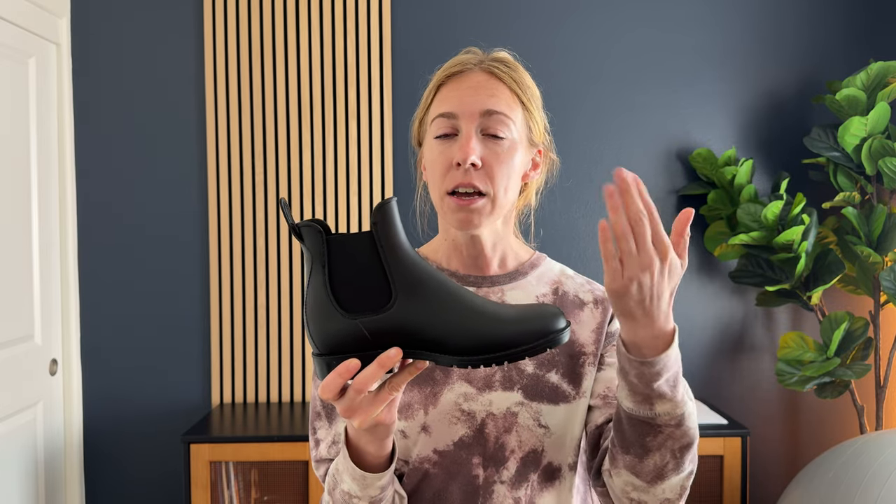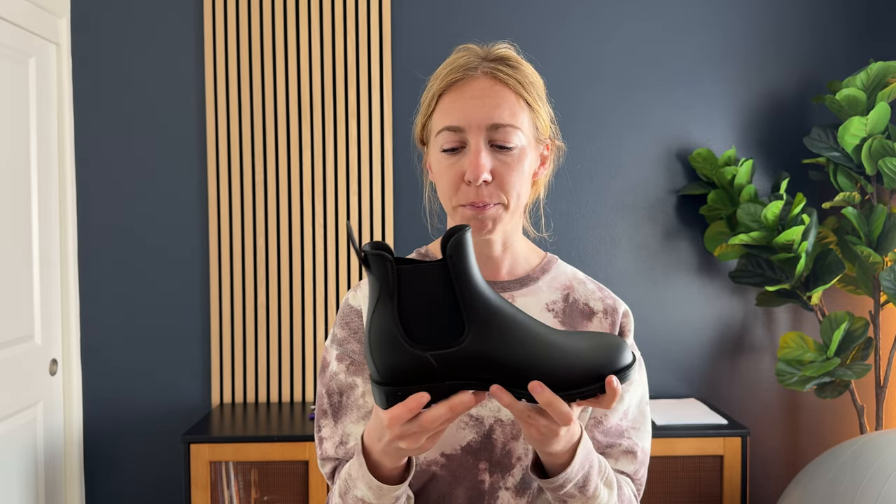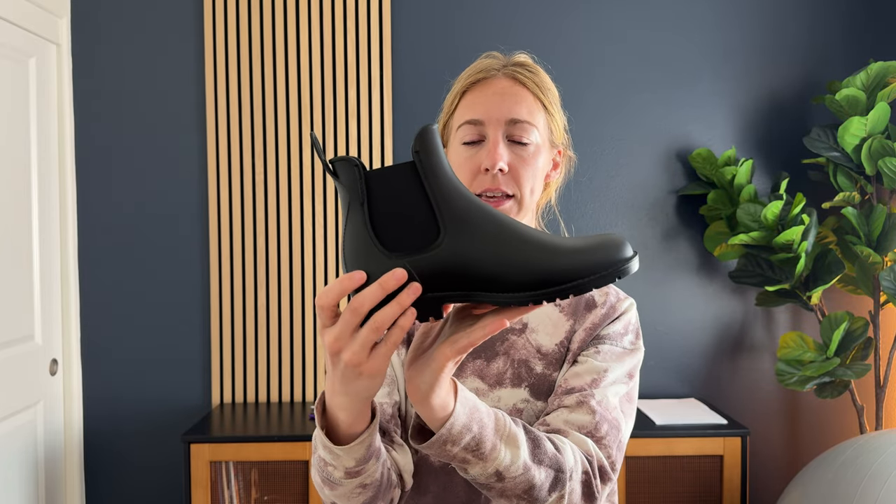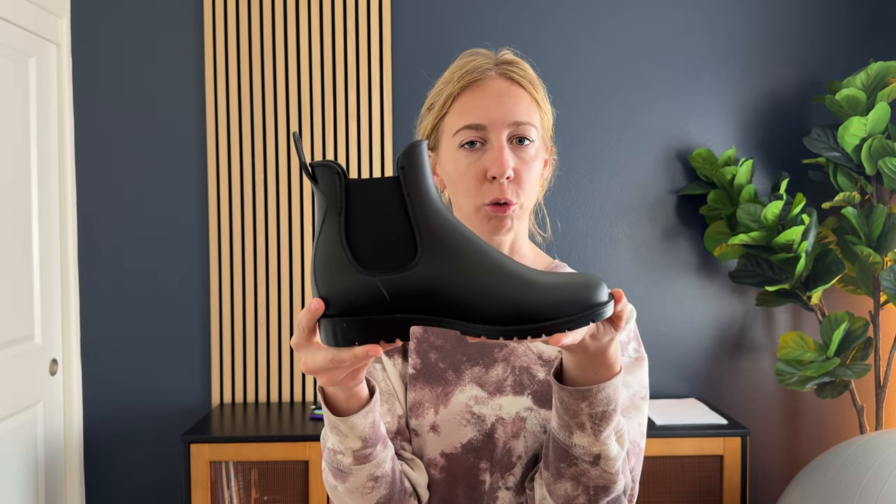Or if you're in between sizes, maybe choose the smaller of the two sizes, because like I said it fits really well, but they're just a tiny bit big if I was to wear them with anything other than a really thick sock. So these are super cute — I'm really excited to wear these out in cold weather.